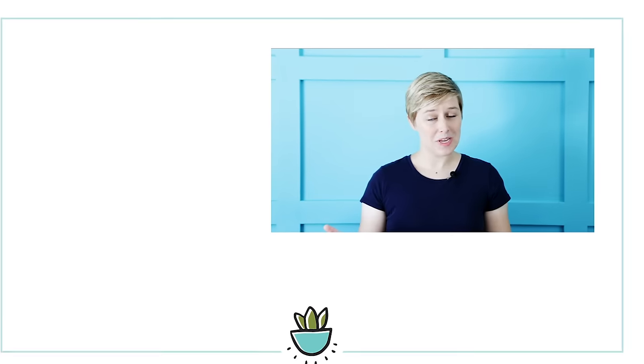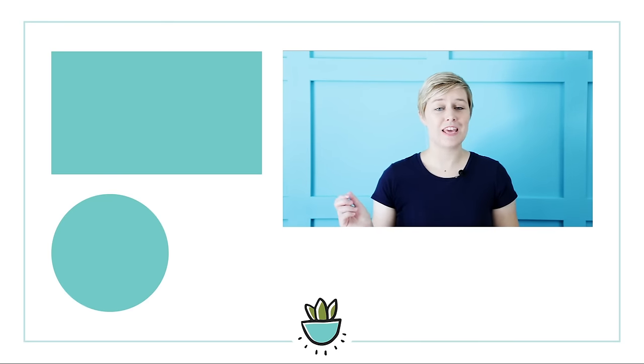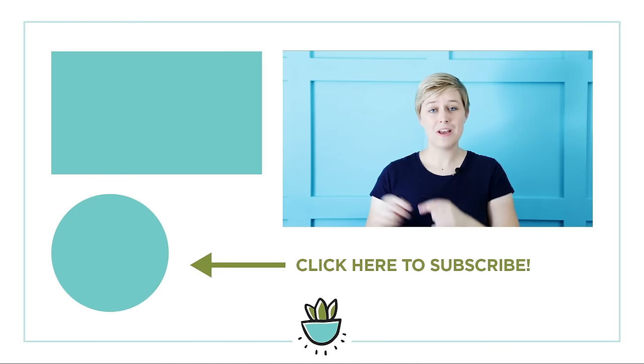Are you feeling more confident now in keeping your succulents alive and looking great indoors? Leave a comment below and tell me what your biggest struggle has been with growing succulents indoors. If you liked this video, be sure to give it a thumbs up, hit subscribe, and share it with all your succulent-loving friends — and I'll see you next time.